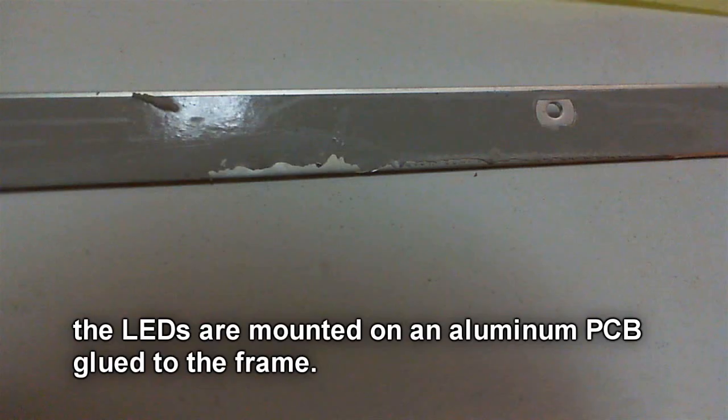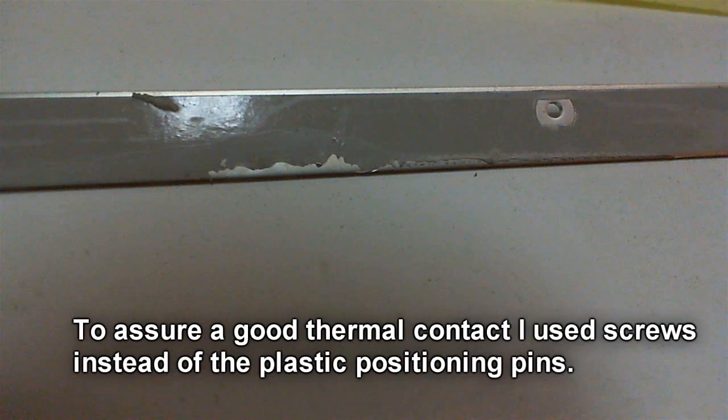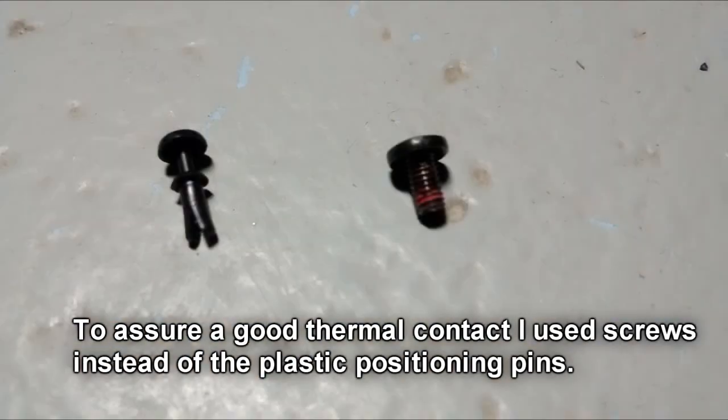The LEDs are mounted on an aluminum PCB, and this PCB was glued onto the frame, which means the frame probably served as a heatsink. Since I don't have anything to glue it back, I use screws.